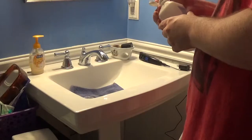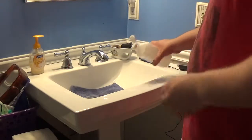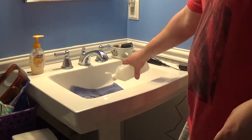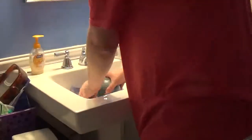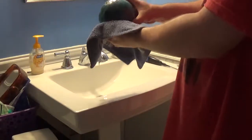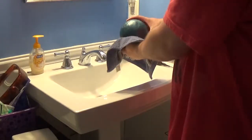70% rubbing alcohol. There we go. Look at that huh? Look at that thing shine! It's kind of hard to see.